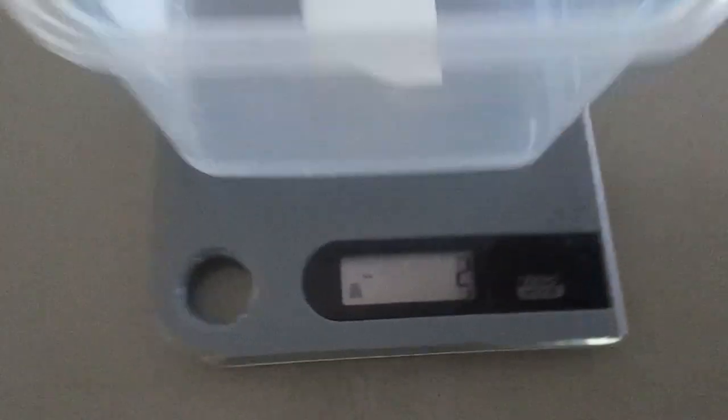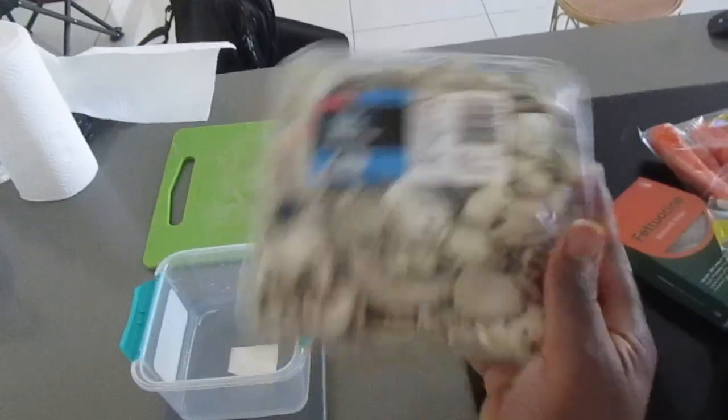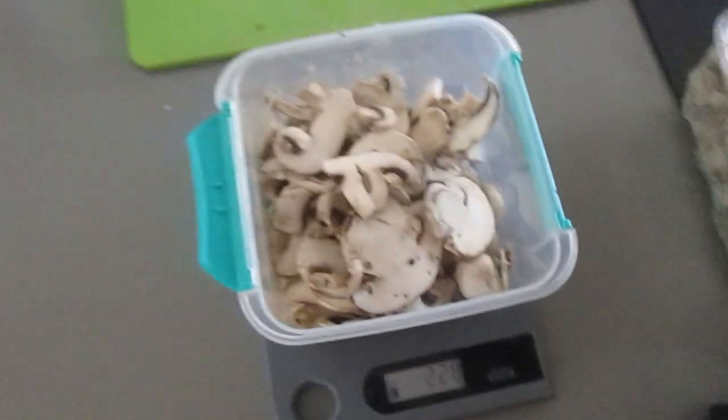I've just finished cutting up the carrots. Now we're going to weigh them — resetting the scale to zero. The carrots come in at about 200 grams, so two or three carrots. My personal favorite, mushrooms — I'll chuck them in too. The scale is on zero and we get about 250 grams of mushrooms.